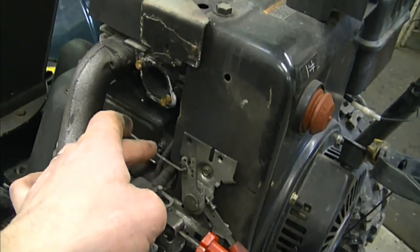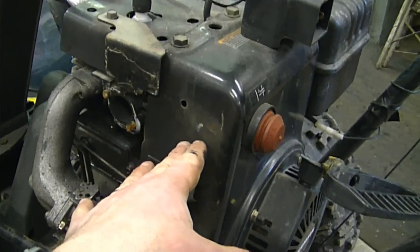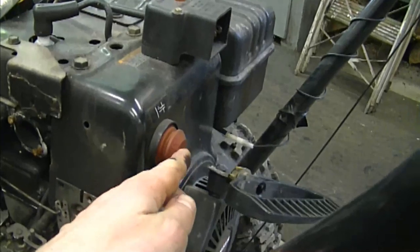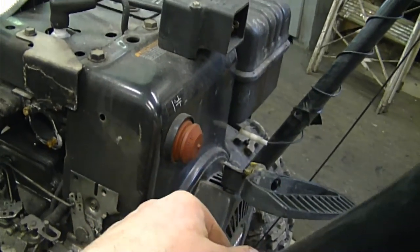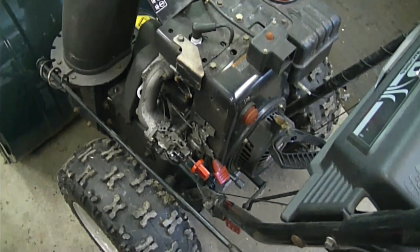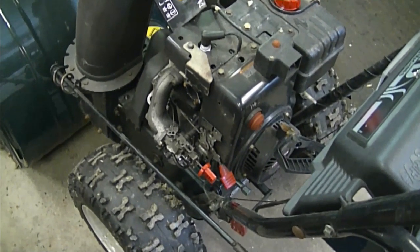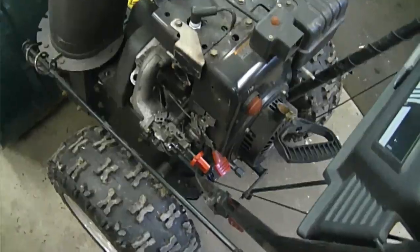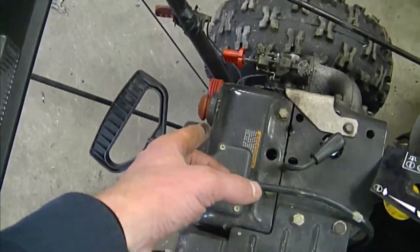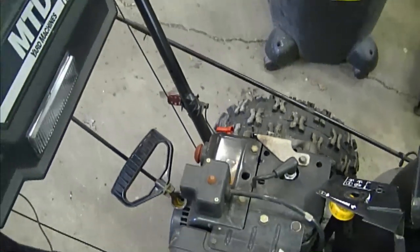It could also be that the primer line is punctured or severed inside the engine cover, so you may want to take off the cover, inspect the line, and possibly replace it. Also, if your primer is pushed in and doesn't come back out, it needs to be replaced. Another related question I get is: is it normal for gas to leak out of the carb when I prime it too much? Definitely yes, that is normal — the gas will leak out onto the floor. Typically I only prime it two to three times with the choke on full and the throttle halfway, and it will usually start right away.